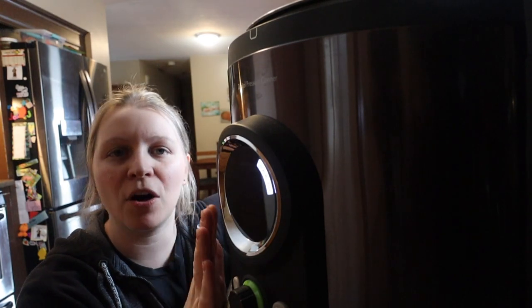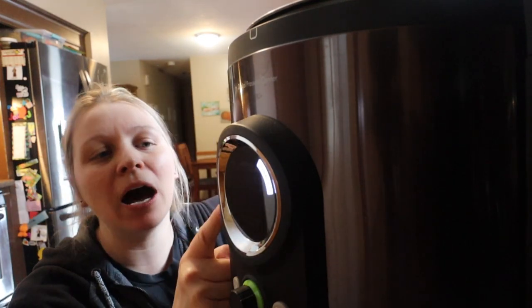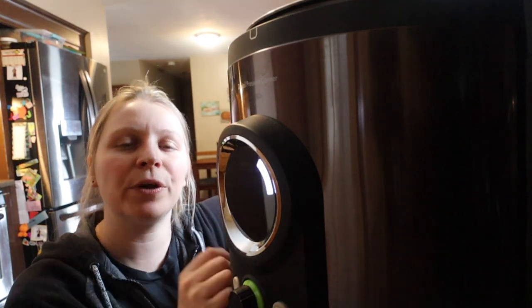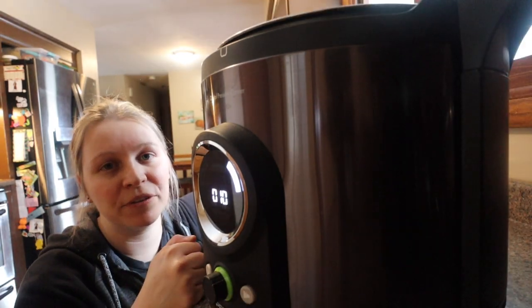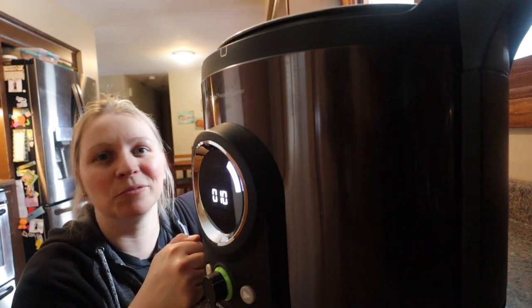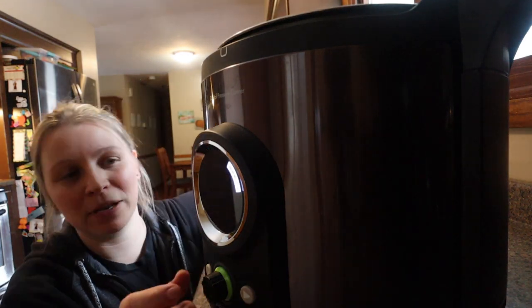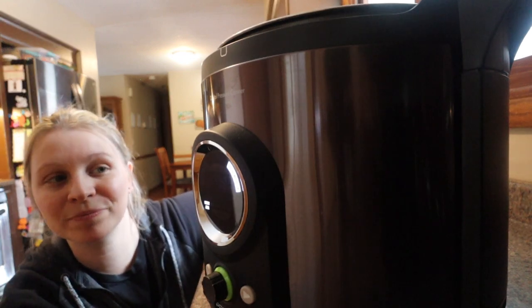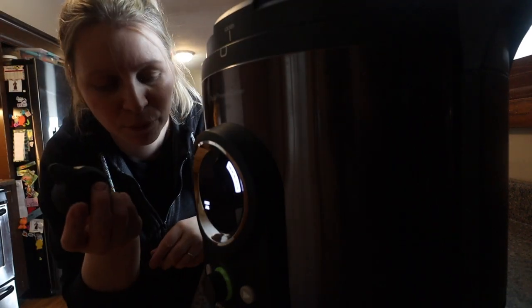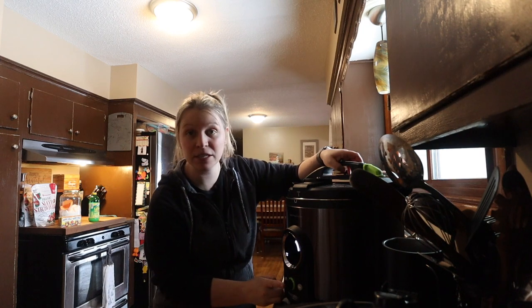I have a pressure canning option as well as the water bathing option. A lot of you mentioned you didn't realize you could water bath in here — I still prefer to water bath in here versus the stovetop because the timers and everything are all built in, with a lot less user error. We're going to go to boiling water canner and set this recipe for 10 minutes. I do all my jams and jellies at least 10 minutes, because 10 minutes in the boiling water canner will actually also sterilize my jars.